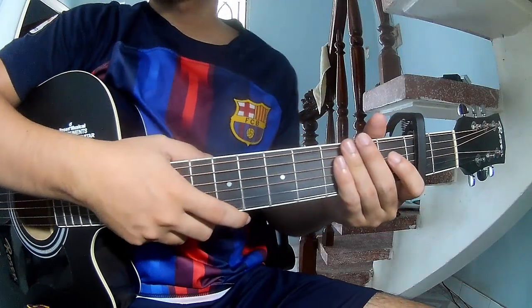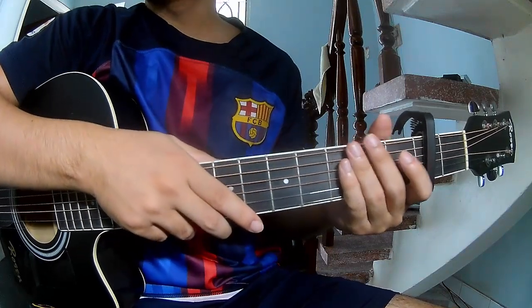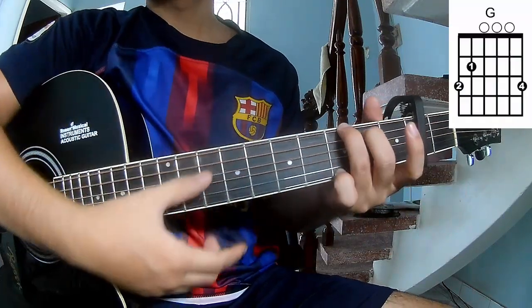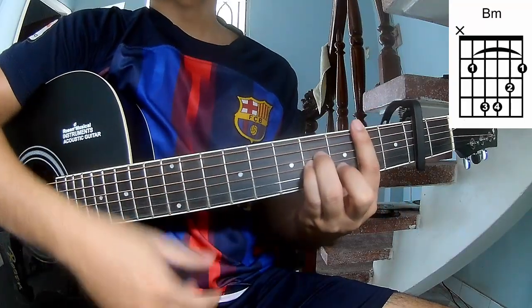Hi everyone, today we'll see how to play guitar, a piece by Tavik Gussner — first the musical frame. The chords in this song are G, D, A, B, and F.